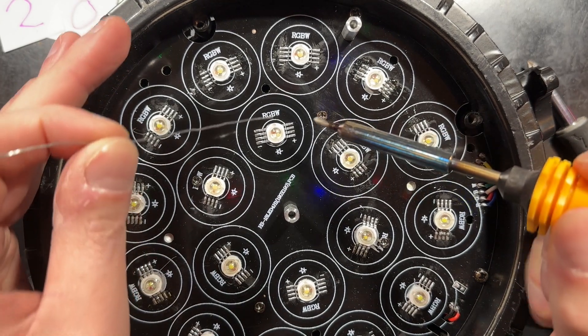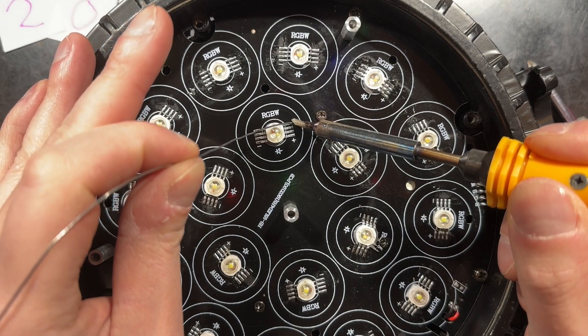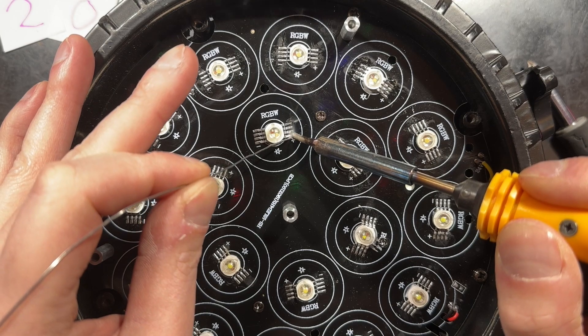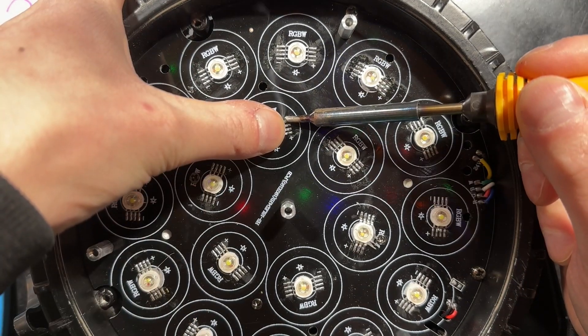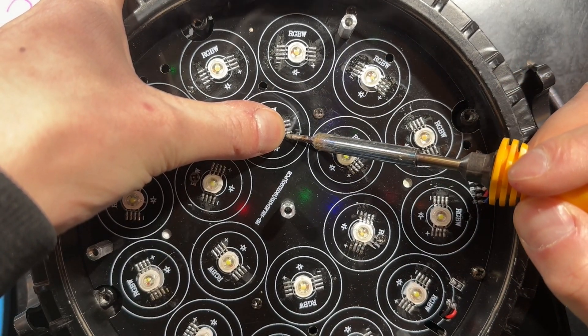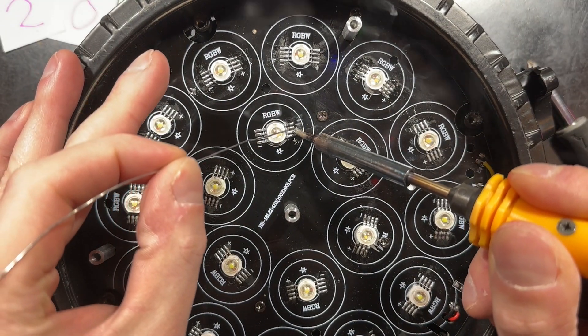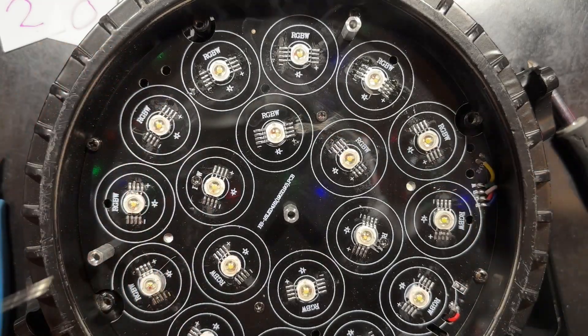My technique now involves soldering a pin at either end of the LED chip to help with stability when leveling it. You'll notice I'm kind of trying to pull the iron away from the chip to minimize a short onto the adjacent pin.